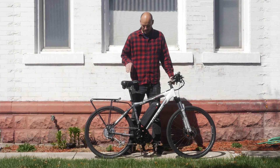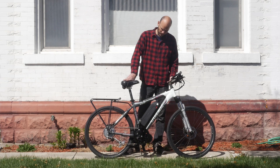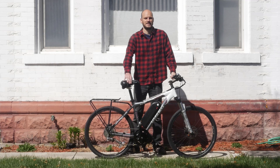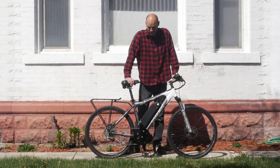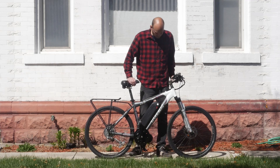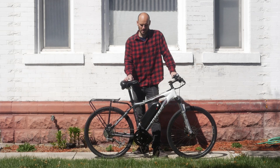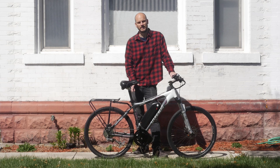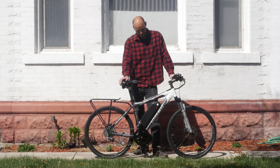Hey guys, Johnny Nerdout here. Another custom e-bike build for you. I'm going to go over what this bike is, what makes it great, and do a little Johnny Nerdout test on this bad boy. Actually, this is a bad girl — it's a good girl. So if you're new to this channel, I'm Johnny Nerdout. I build custom e-bikes. I take good bikes and turn them into great e-bikes. This is another example.